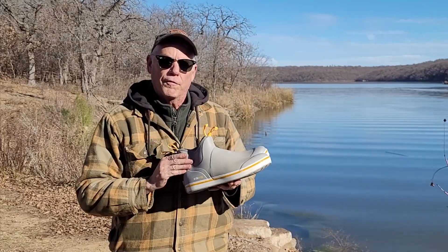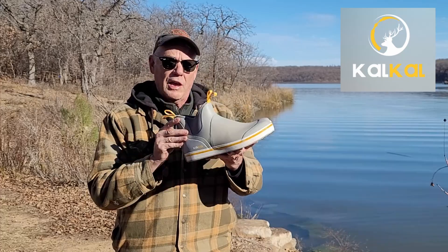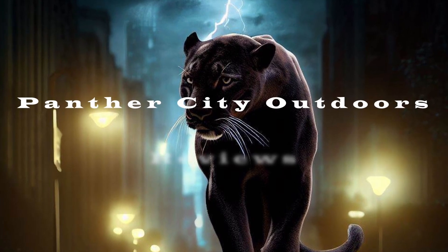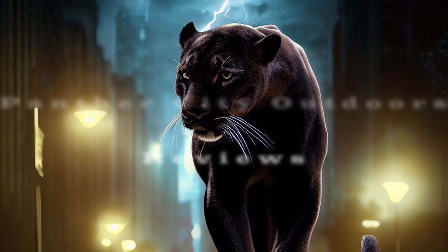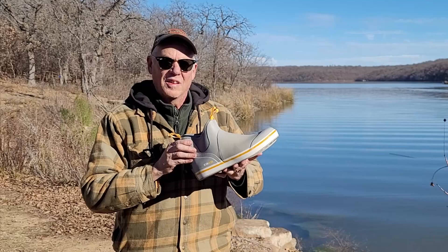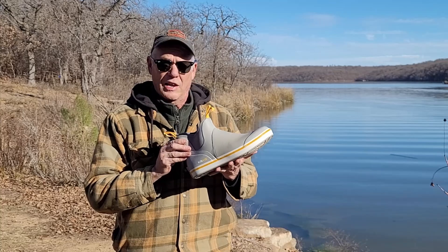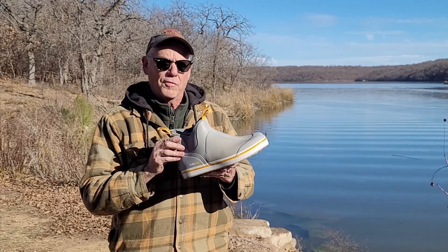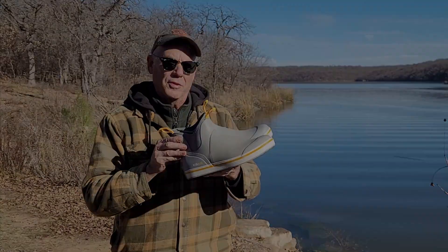Hey y'all, recently the folks at Cow Cow reached out to me to see if I would review their Cow Cow Deck Boots. I'm around a lot of situations where I'd like to keep my feet dry — I do a lot of lake hunting around the shores and the beaches, and this is a perfect solution. Today we're going to find out what I think about them.